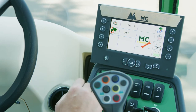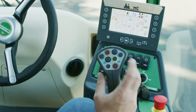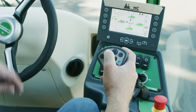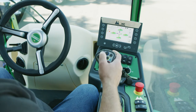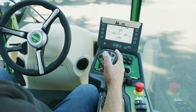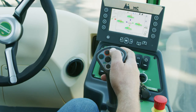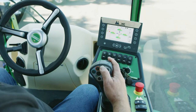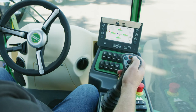Now let's go over the joystick handle and its functions. Starting with the orange button: press it and the screen shows it's for your left brush movement. Pull back to lift the left brush up, forward to put it down, left to swing it out, and right to swing it back to stored position. The blue button is the same but for the right brush — pull back to lift, forward to drop, left to retract, right to extend.